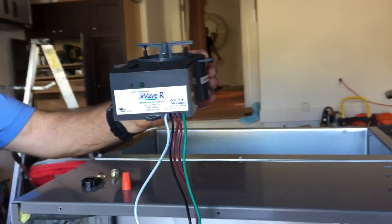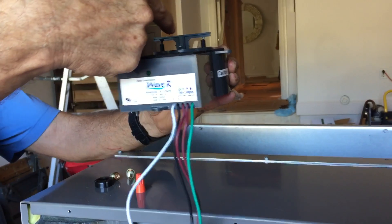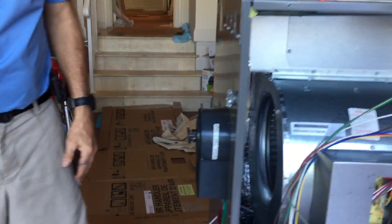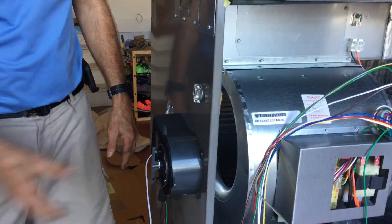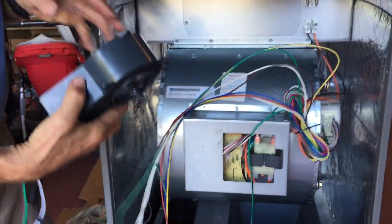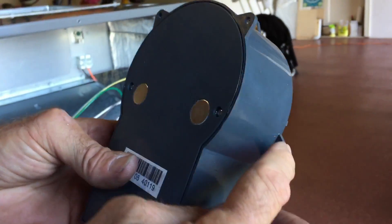One thing I did want to show you: this thing is multitask — it can go like this. Look real close, it's got a magnet here. The air always has to flow across it — think of it like a football going across the uprights, the air always has to cross it. They've made this thing so it can go sideways, this way, that way, any direction.